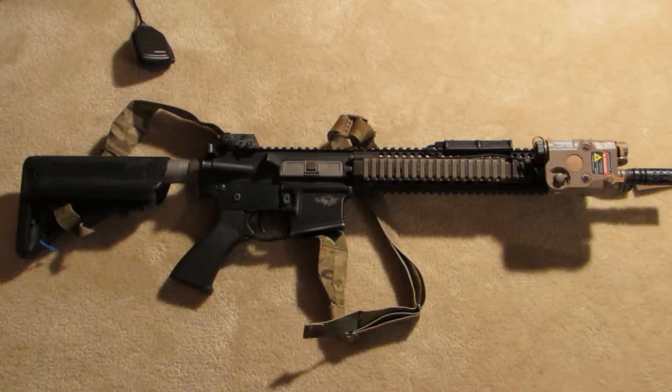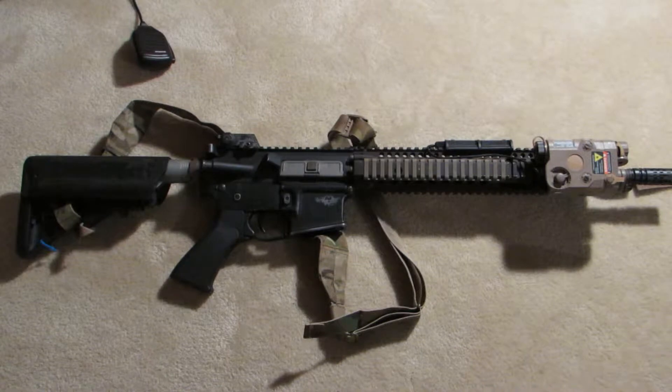Hey guys, me and Orange back again. It has been a long, long time since I made a video. So I thought I would pretty much get a lot of it out of the way. I'm going to be doing a massive update video right now. So sit back, grab a popcorn, and cue the intro.